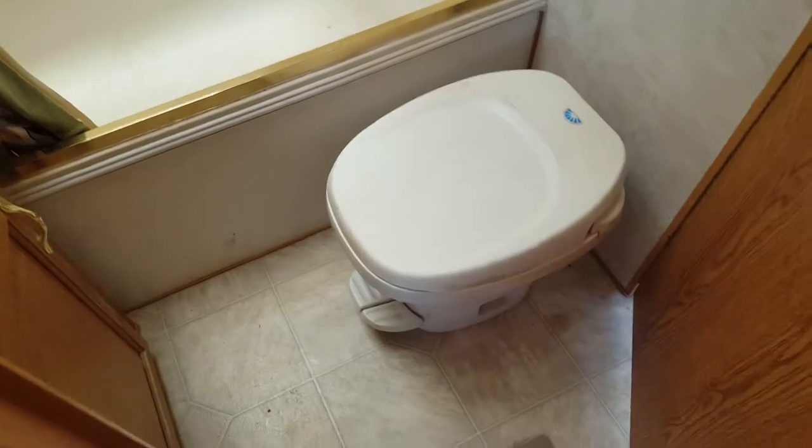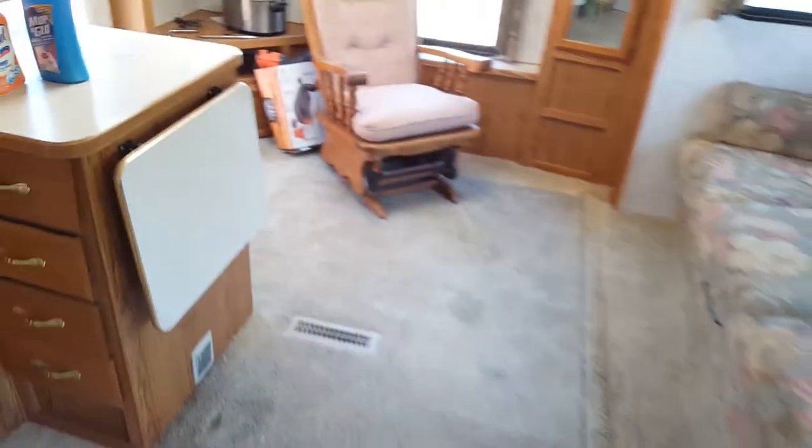Underneath I could see the drain pipes for the toilet. I'm gonna go back out there and look a little bit. The toilet is right here and the tub is right there — just gotta figure out where that lands. The bottom of the trailer is sealed except for the pipes coming out.